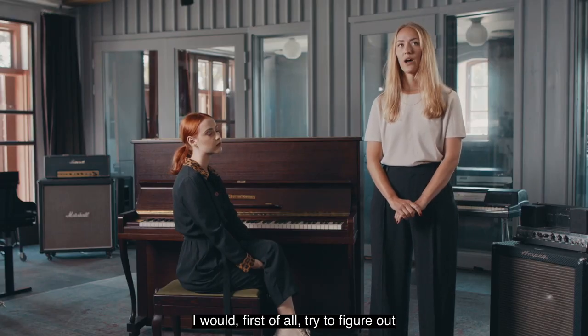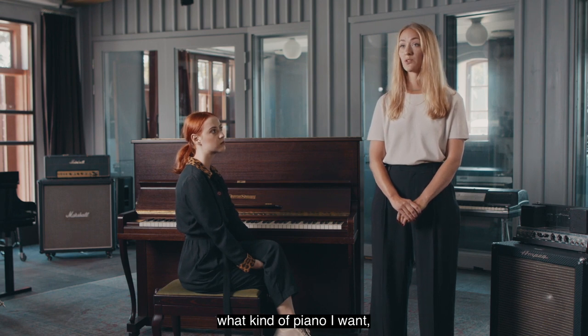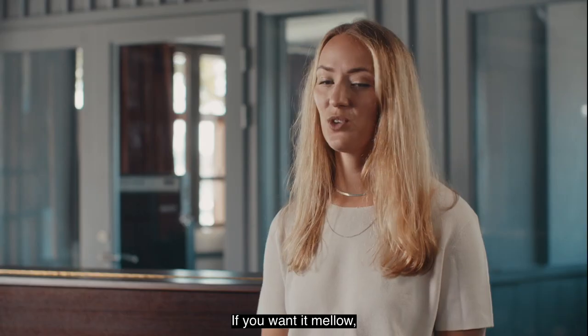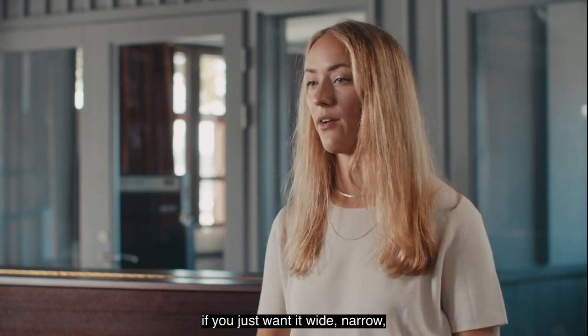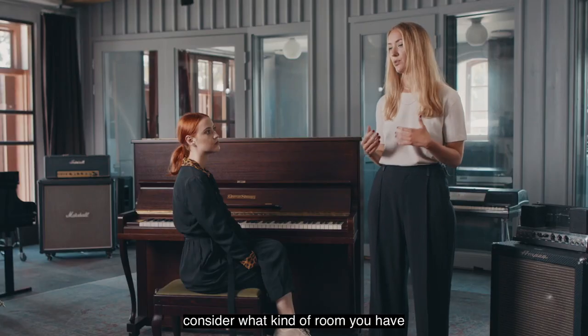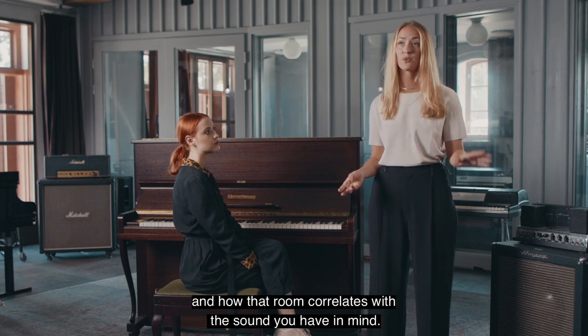I would first of all try to figure out what kind of piano sound I want — if you want it mellow, if you want it really close up, if you just want it wide or narrow — and consider what kind of room you have and how that room correlates with the sound you have in mind.